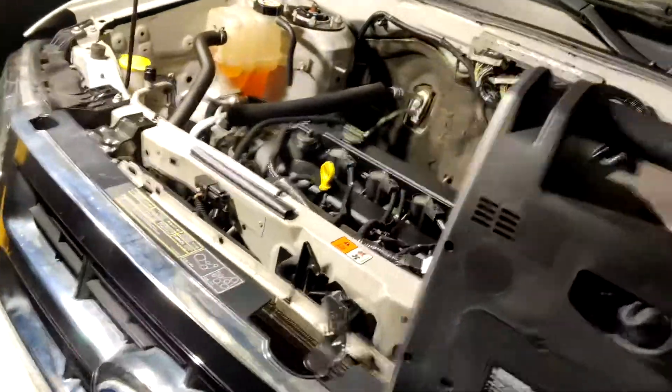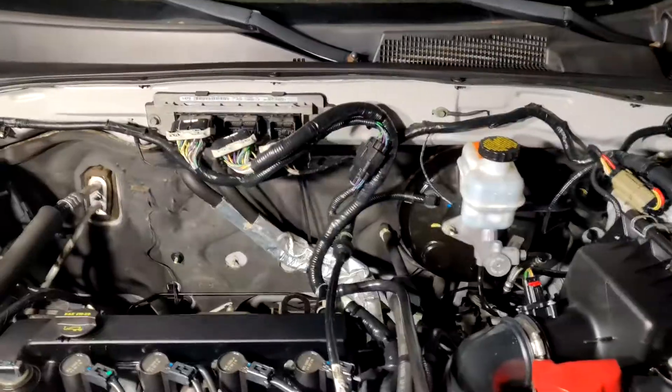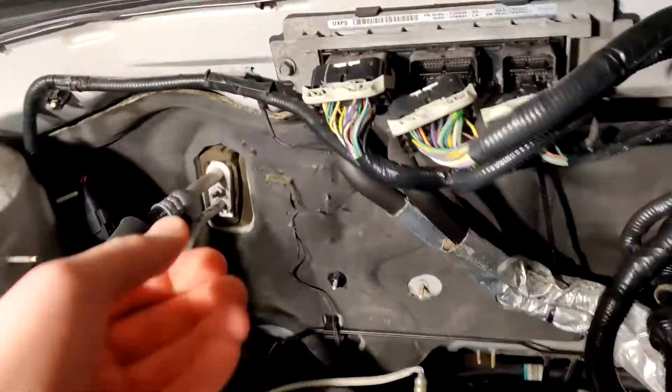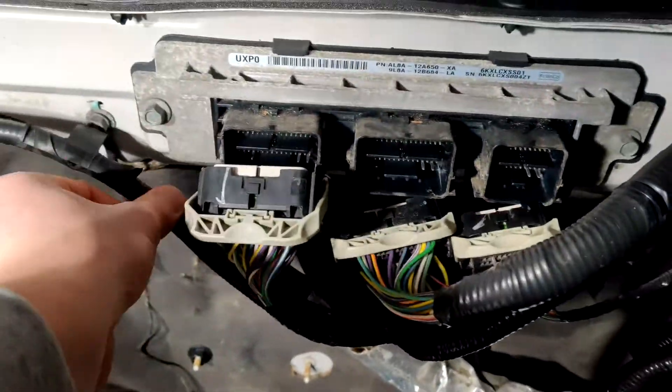That's all for the introduction to this car. So now what I'm going to do is actually unbolt these bolts. I'll be back in just a second when that's all done.